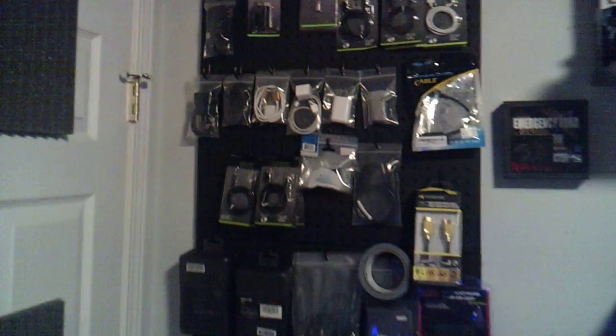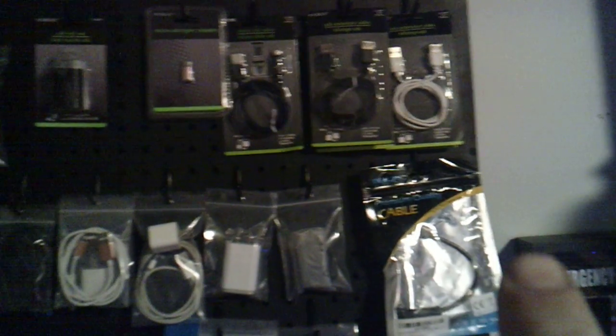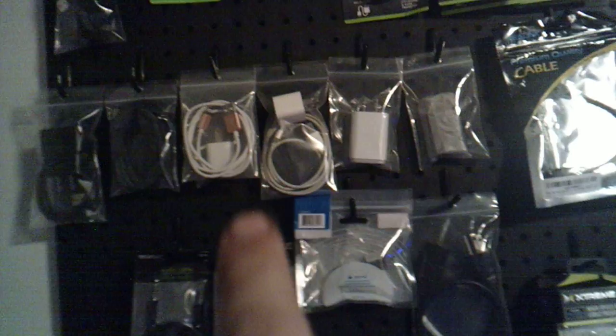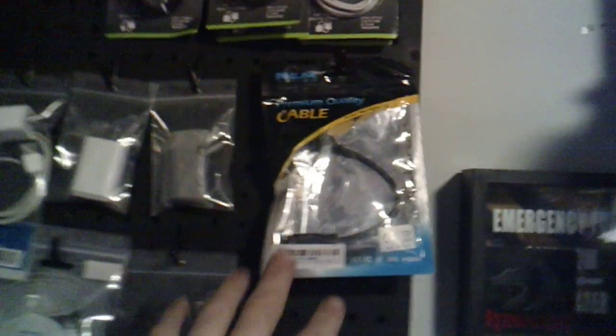So this is my back parts wall, as you all can see. I have micro USB cables, USB extenders, Type-C connectors, power bricks. And then I have different types of cores: lightning, Android, 30-pin, Type-C, brand new power bricks, HDMI adapters, 90-degree HDMIs, HDMI, and display ports.